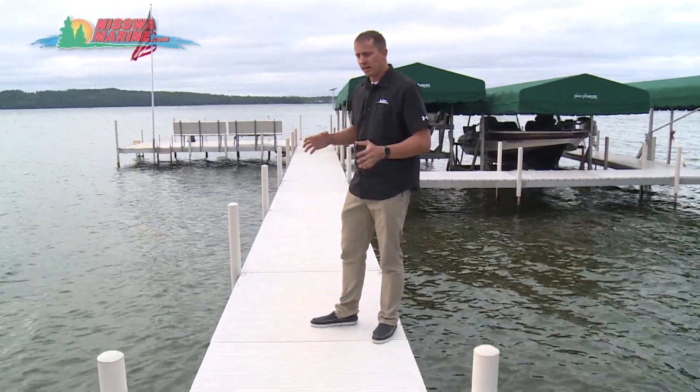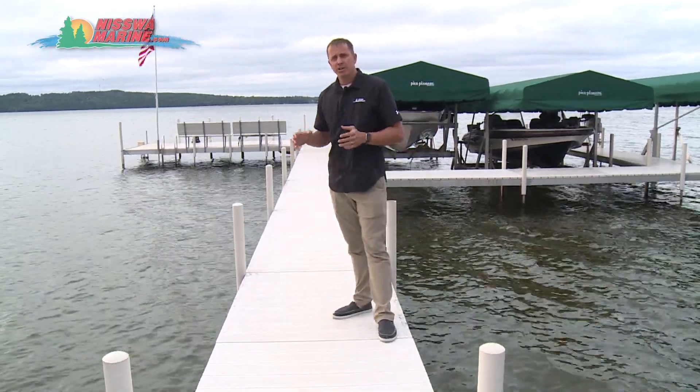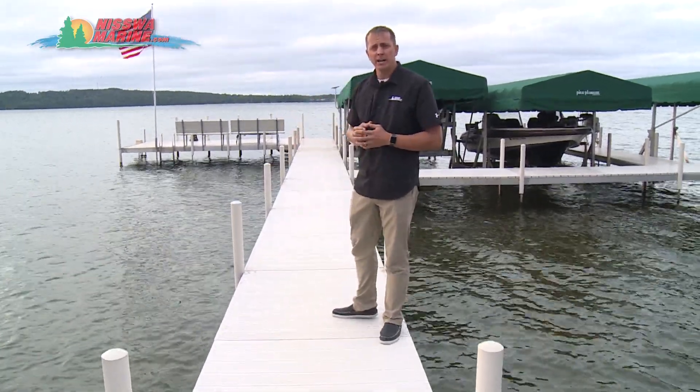Jeremy Wiecheck from Nisswa Marine here, located on this dock to compare and show the differences between Shore Station and the competitor's brand X-Dock.